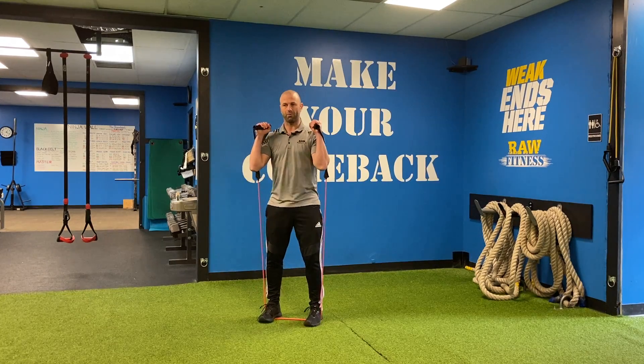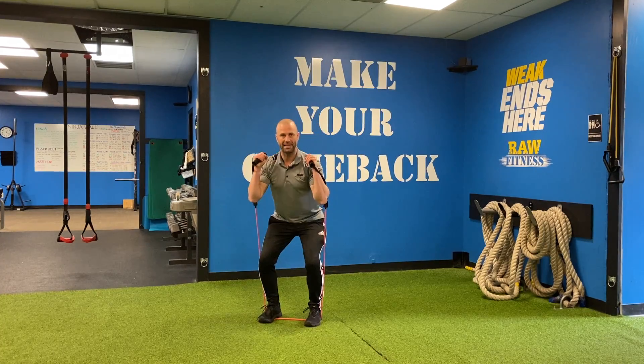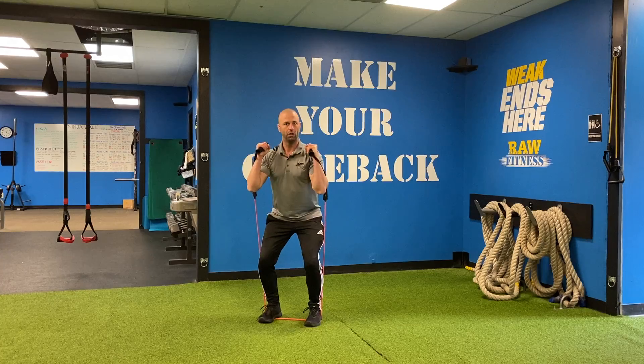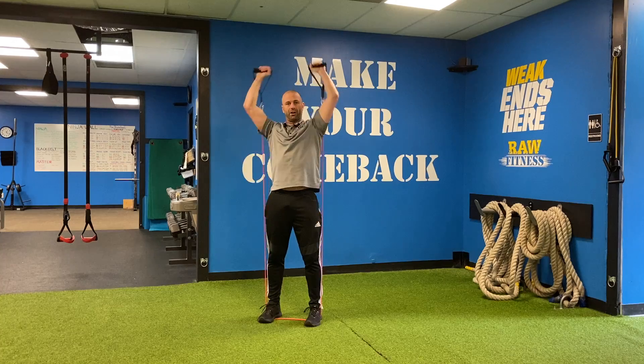From there I'm going to get into the front rack, and the push press looks like this. What I'm going to do is dip my knees down but keep my torso tall, and then reverse the movement, coming up into a full overhead press, which we've already gone over.